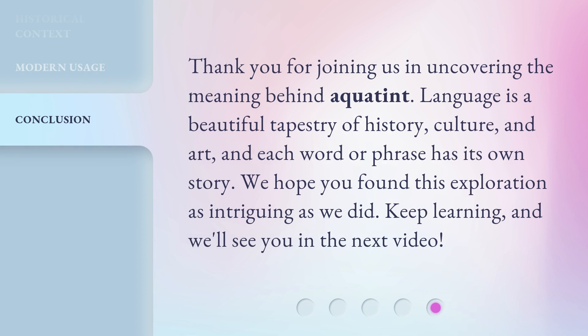Thank you for joining us in uncovering the meaning behind Aquatint. Language is a beautiful tapestry of history, culture, and art, and each word or phrase has its own story. We hope you found this exploration as intriguing as we did. Keep learning, and we'll see you in the next video.